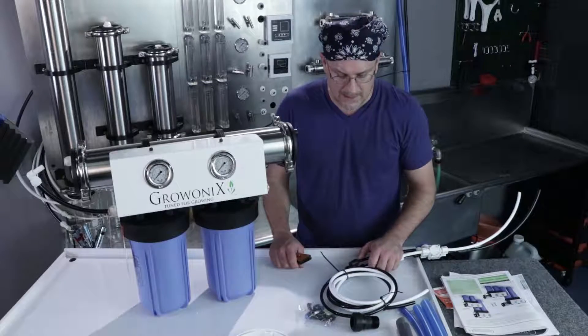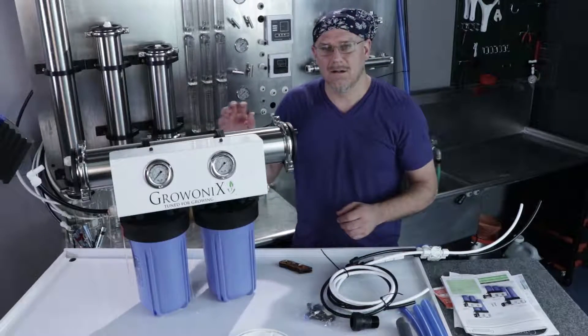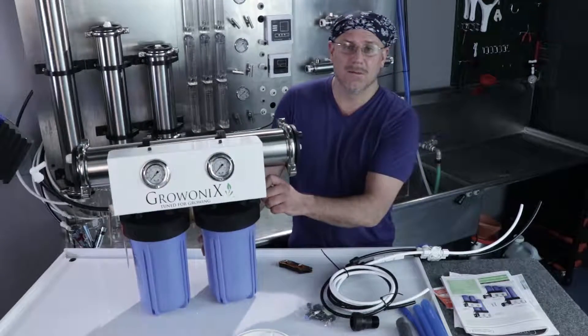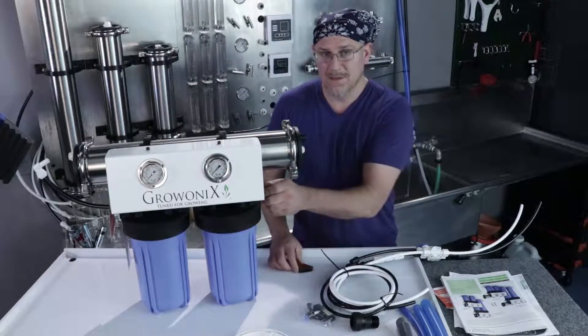The first thing to do when connecting a water filter is hook up the output side — that's the RO out and the drain out first. This way, if the feed water pressure is turned on accidentally, it doesn't blow all over the place. The outputs are hooked up and that happens occasionally.